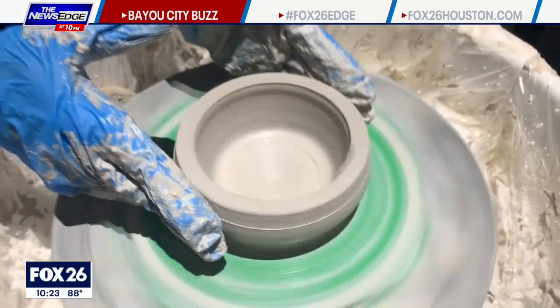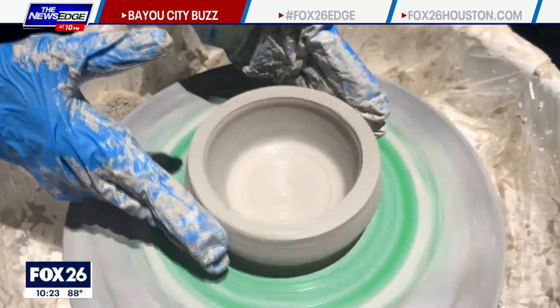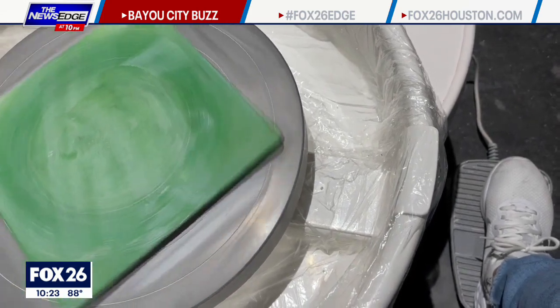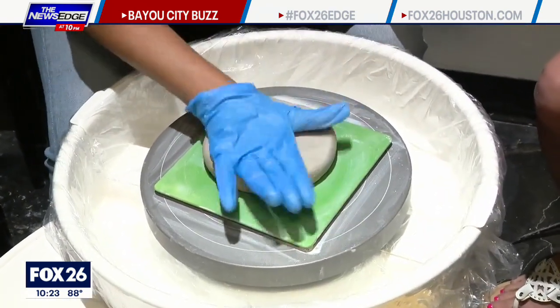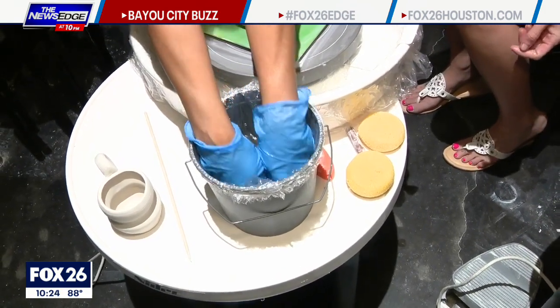You don't have to know anything about pottery to be able to come in and make something. First, you might want to test out the speed — medium speed is really good. The wheels stay on the whole time. Now we can put our clay down and kind of smack it down like a little smash. You'll want to get your hands really wet and make sure they're really wet the whole time while you're working.